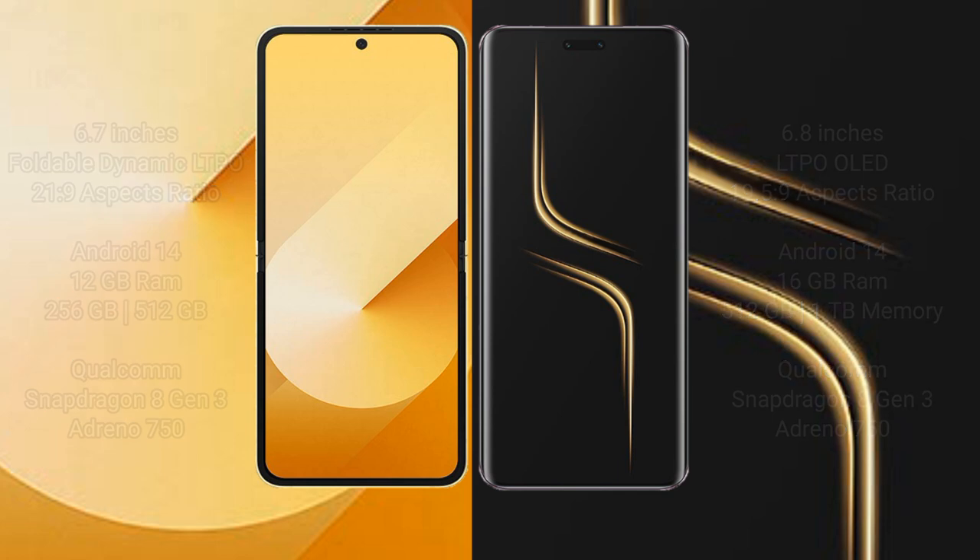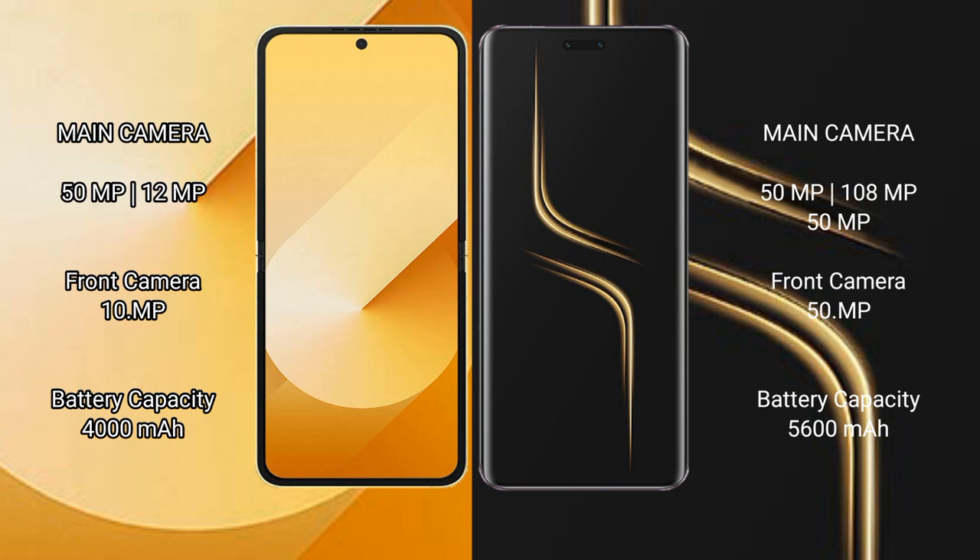The Samsung Galaxy Z Flip 6 has a dual camera setup with a 50MP plus 12MP rear camera and a 10MP front camera. The Honor Magic 6 Ultimate has a triple camera setup with a 50MP plus 180MP plus 50MP rear camera and a 50MP front camera.